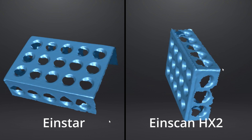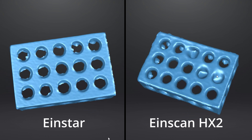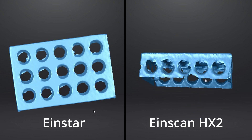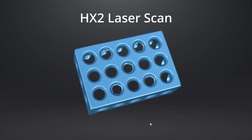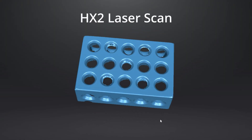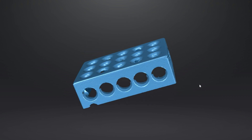The blue LED is supposed to perform better scanning reflective objects, but these scans show the EinStar performed way better — 10 points for EinStar! Don't get me wrong though, this doesn't mean the HX isn't capable of scanning something this small; it's just better to use laser mode, because it performs much better.